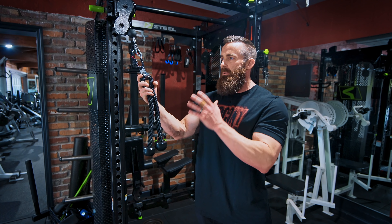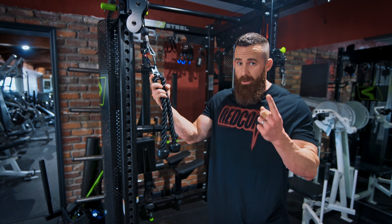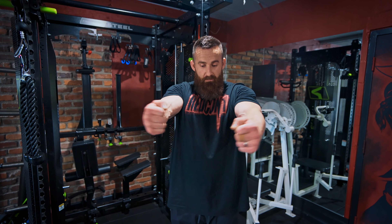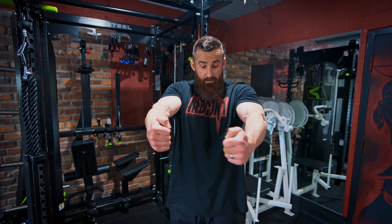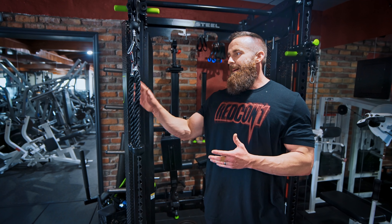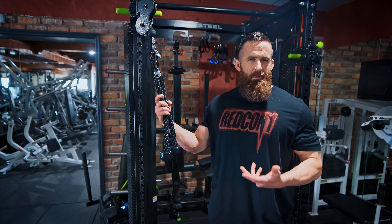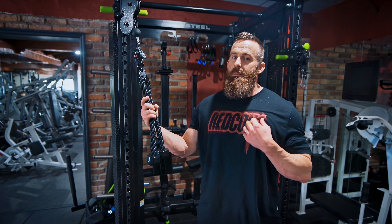One of the key advantages of the rope cable pullover is it's one of the few lat exercises that can train the lats through nearly their full contractile range with appropriate load challenge. Compare that to a dumbbell fly — it takes the pecs through full range of motion, but at the stacked position there's no challenge to the muscle. The pullover avoids that problem. It also helps take the elbows out of the equation, which is great for people who struggle to keep the biceps and forearm flexors out of rowing and pull-down movements.